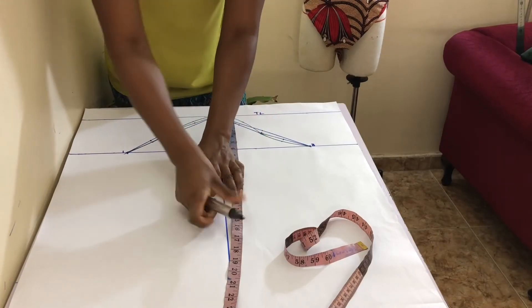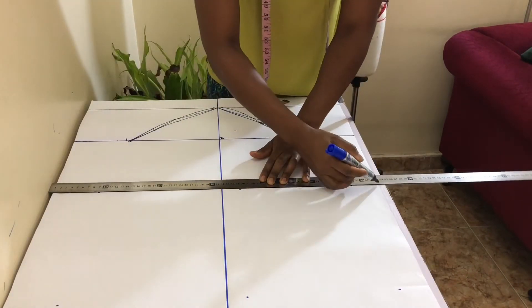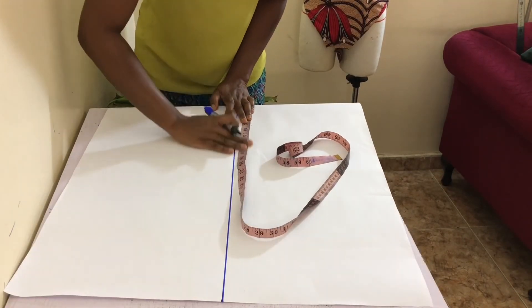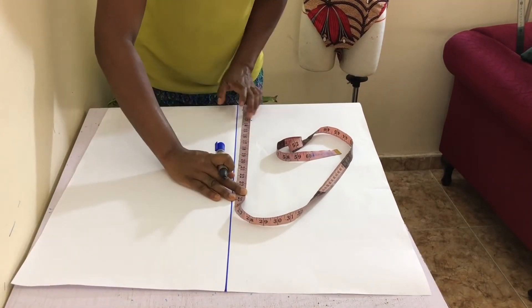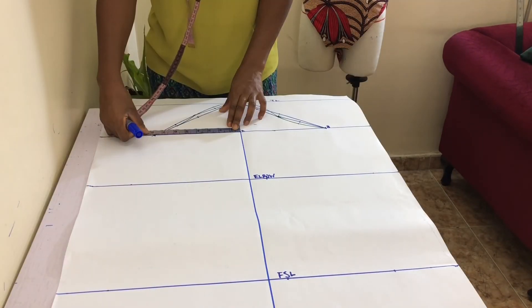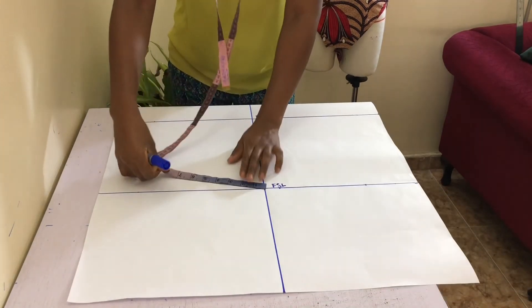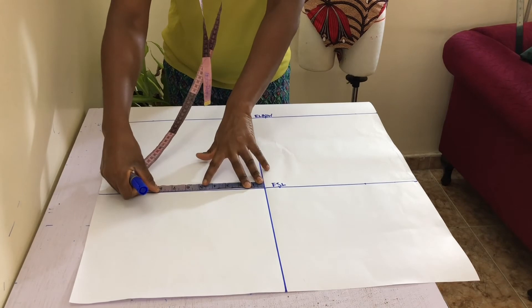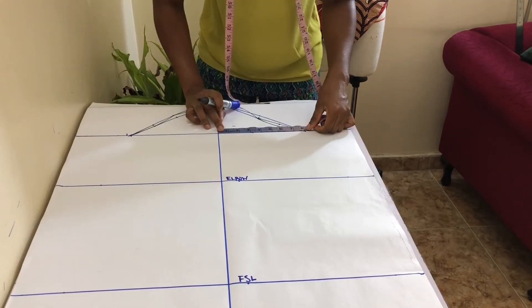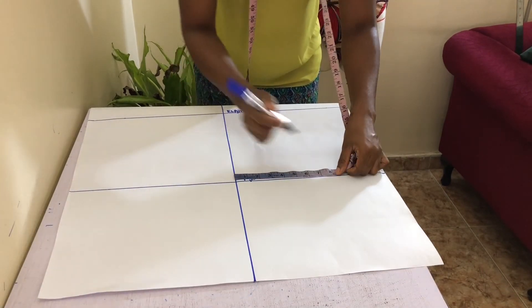Measure your elbow length from the top line down the length of your paper and rule a line across. Also do the same with your full sleeve length measurement. Measure the distance between points 1 and 2 on the left-hand side and mark this distance away from the center line on the full sleeve length line on the same side. Also do the same on the right-hand side with points 2 and 3.